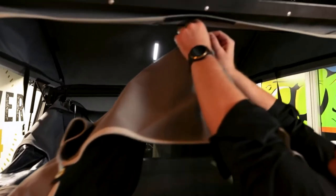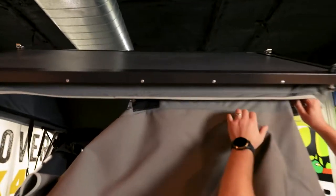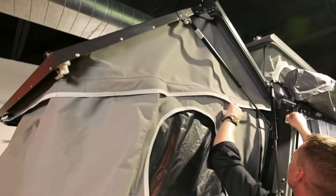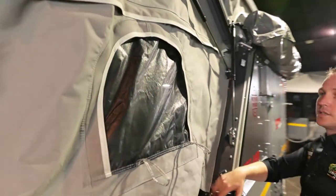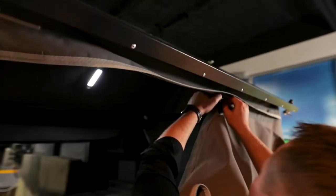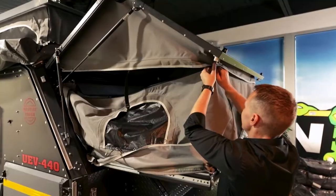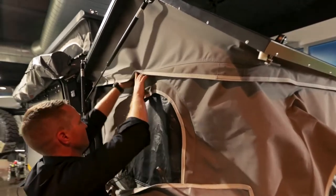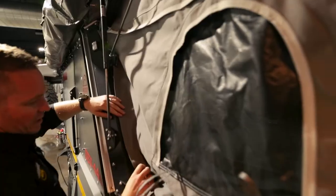I'll just put that zipper in there. Zipper number one — I'll bring that around, and all I'm going to do is zip it right to the edge, and then I'm going to Velcro the side. That's zipper number one. Let's go to zipper number two — same thing, like any zipper, the hardest part is just the first little catch. Zipper number two, I come around, and there we go. And I Velcro it down.